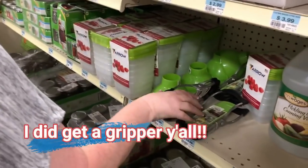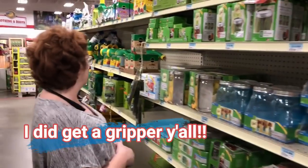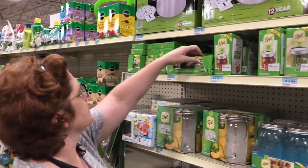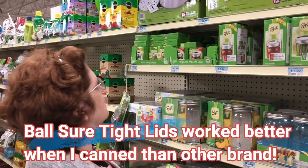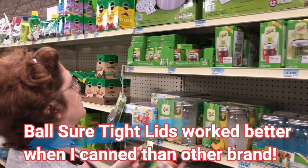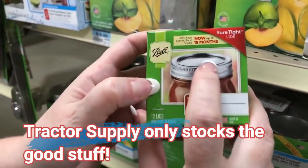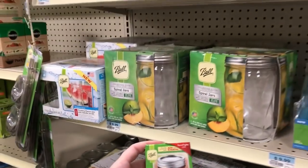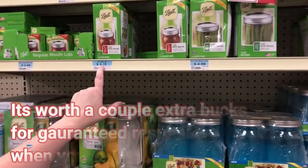While I'm at it, I might get me a gripper. Let me look at the different prices first. I need to get some lids. Their lids are $2.99 y'all — these are just the lids, the sure-tight lids, not the ring. If you want to get them with bands, then you've got to pay $4.19.